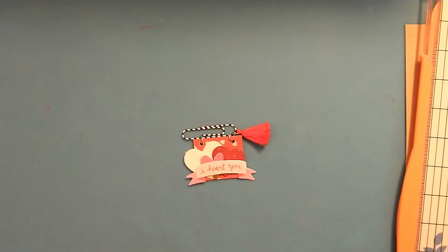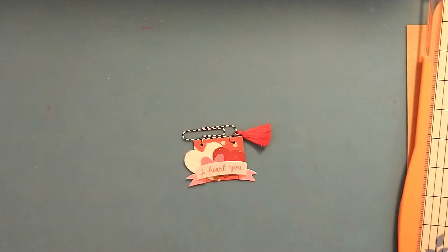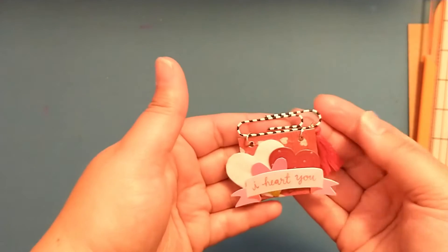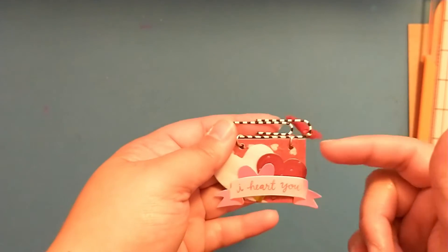Hey crafty friends, welcome to day three of the 14 Days of Crafty Love series here on my channel for Valentine's Day. Today we are going to make these really cute and simple altered paper clip embellishments using our scraps.